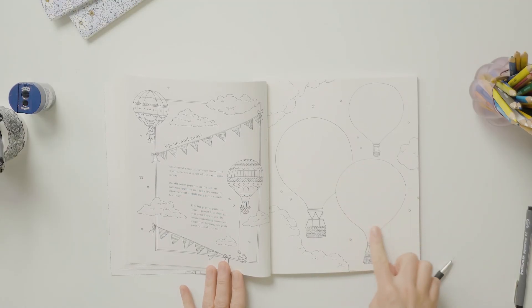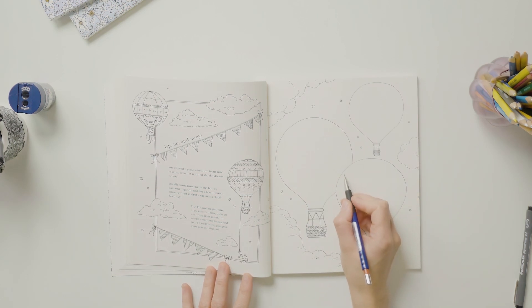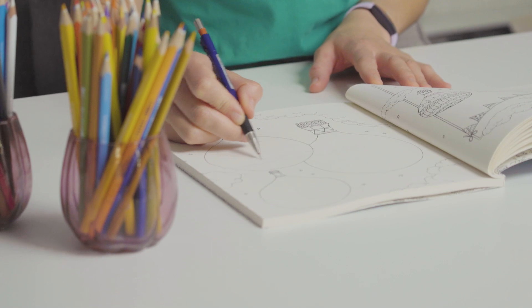On this page we are going to add some pattern to this hot air balloon here. I'm going to start off by sketching in pencil and then when I'm happy with how it looks I'll go over in ink, and then once the ink is completely dry I'll gently erase the pencil lines.